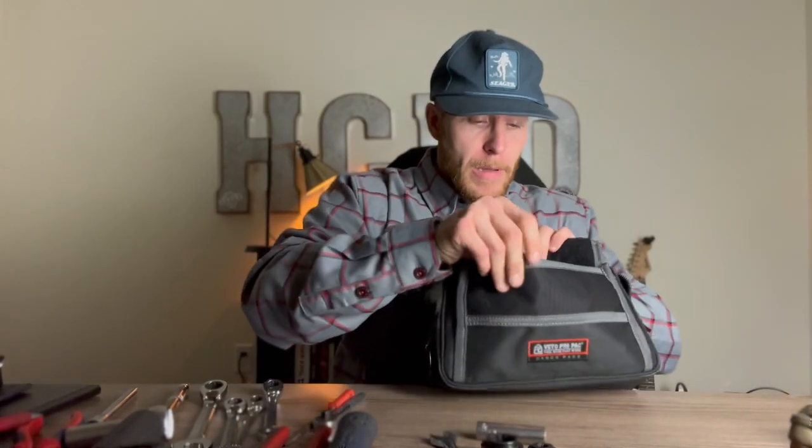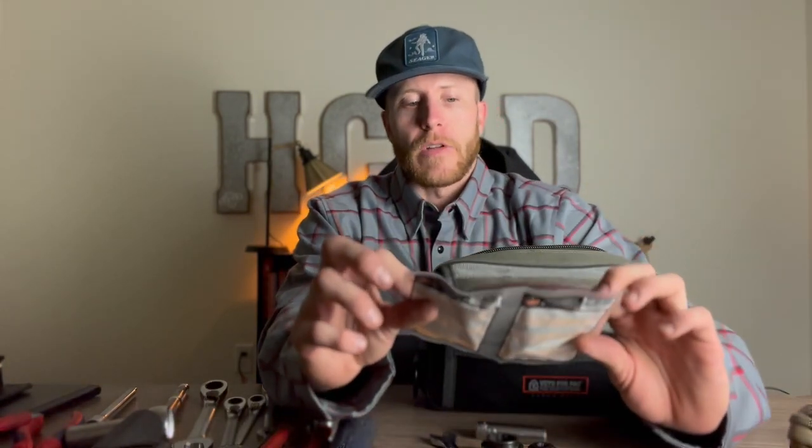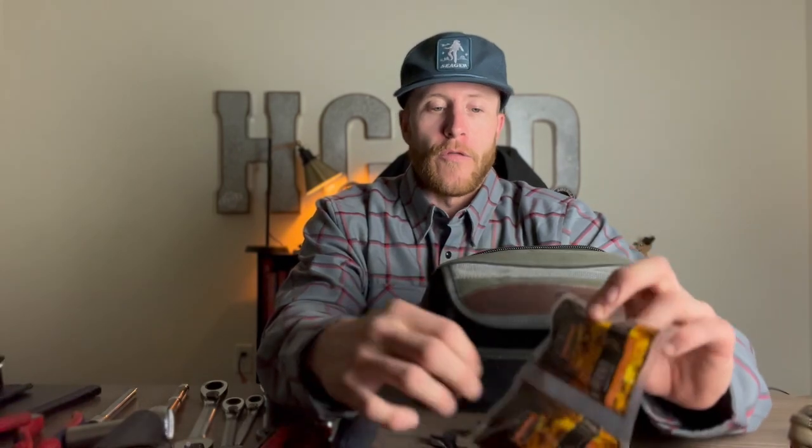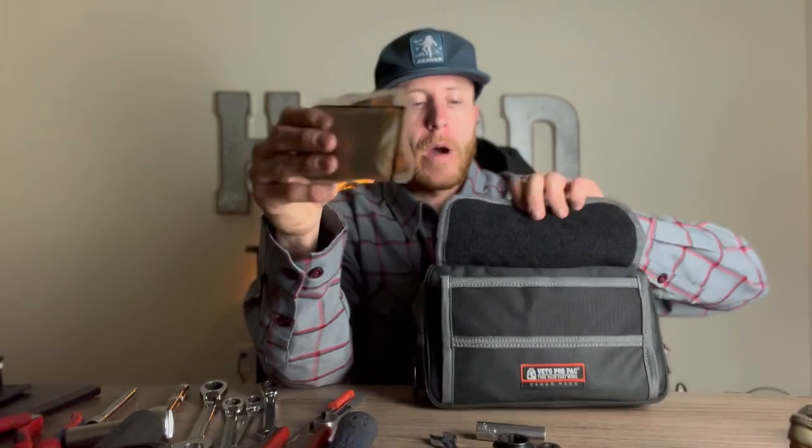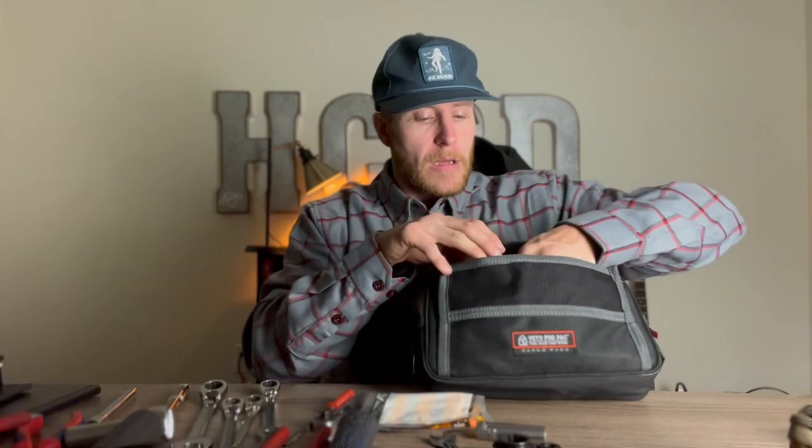In here I keep some hand warmers. The building I work in is refrigerated and also has a freezer — it's very cold. I'll stick hand warmers in my freezer gloves when I'm doing freezer calls in the crane. You need these because your hands will freeze in about five minutes.